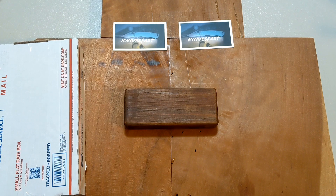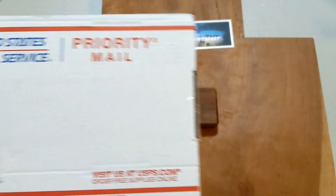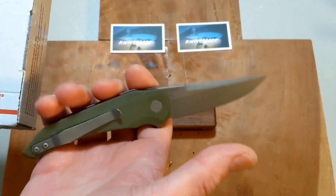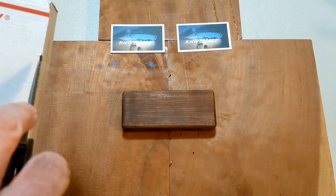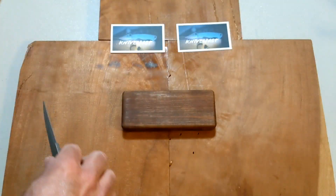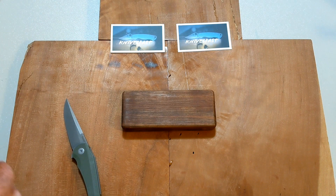Welcome back to the Knives Fast channel. Today we have another unboxing and I am extremely excited about this one. The unboxing knife is going to be the Hobak Enoch — cannot wait to do a review on that one very shortly for you guys. Very excited about that one, let's get this box open.